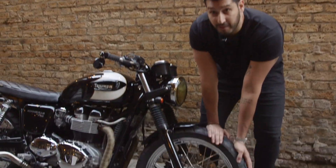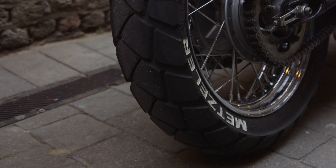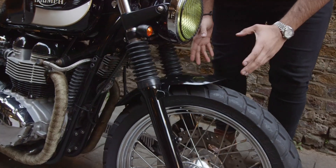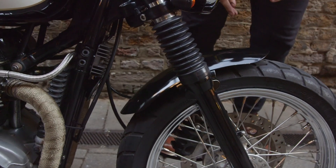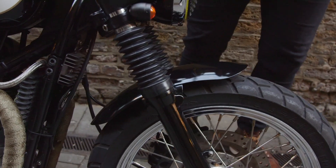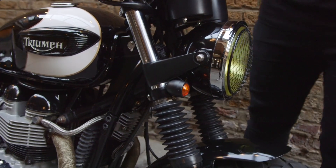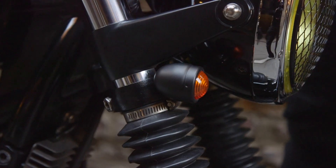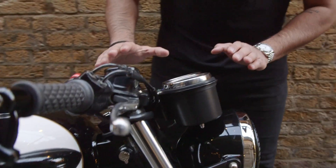Starting from front to back, I've got the Metzler tyres on, which I find super sticky and great all-round, leading up to the front mudguard. This is the original unit which I've cut, shaped, and sprayed because I love the short bob look. From there we've got the front indicators — these had to be relocated because I wanted the whole front end to be no higher than the handlebar mount.